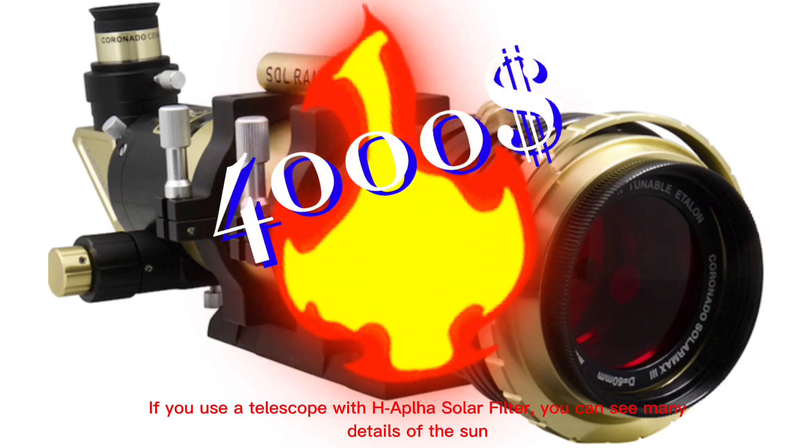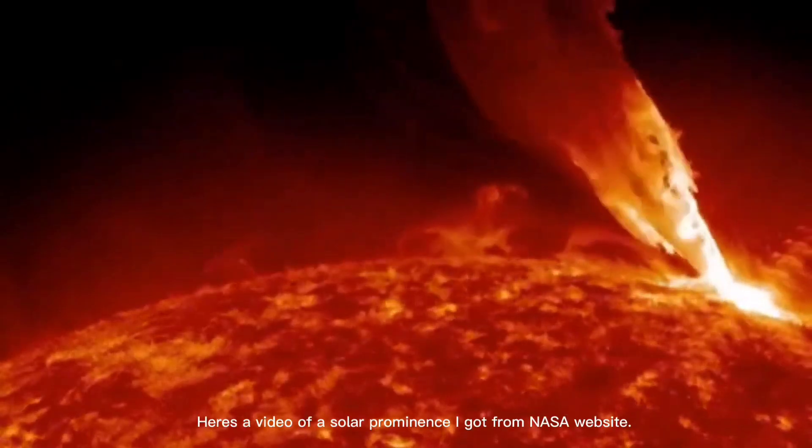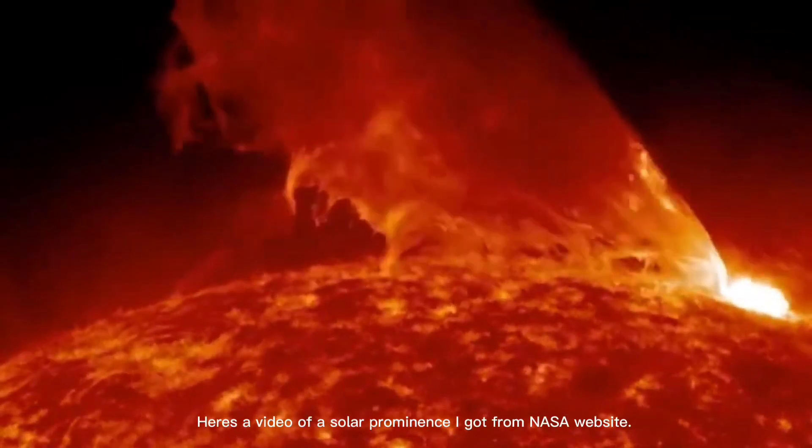If you use a telescope with a HAPA solar filter, you can see many details of the sun. Here's a video of a solar prominence I got from the NASA website.